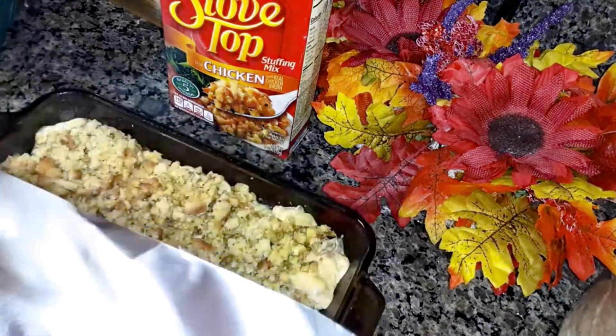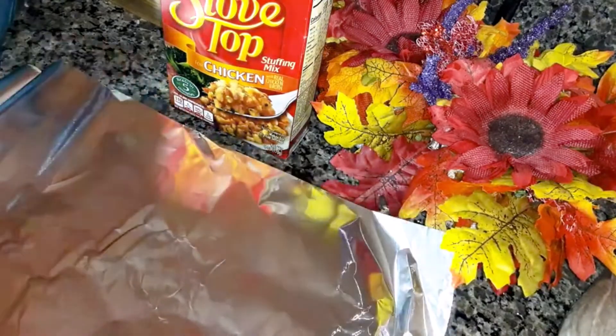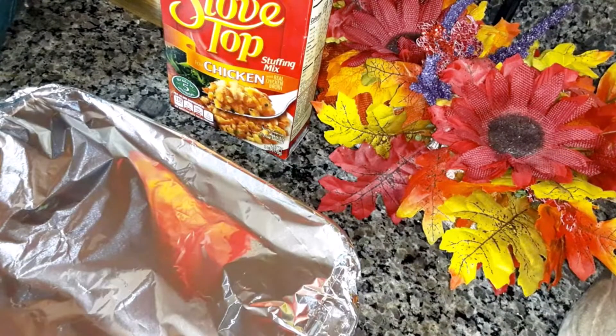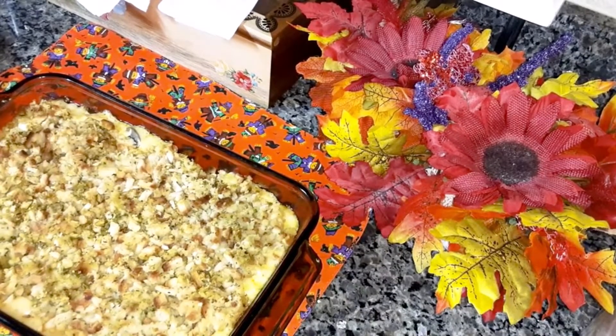Now I'm going to cover it with aluminum foil and put it in your oven for 20 to 30 minutes. I just pulled it out of the oven — I cooked it covered for 20 minutes, then uncovered it and cooked it 10 more minutes.